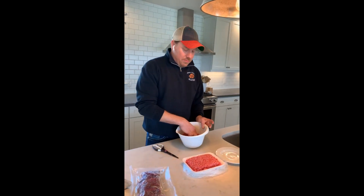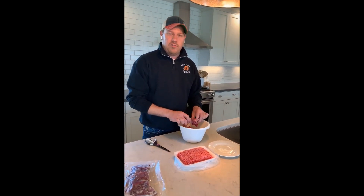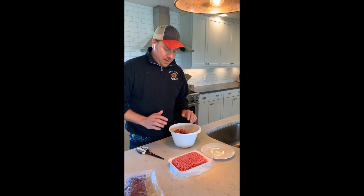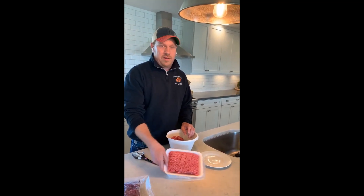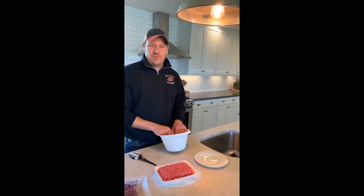So don't let the myths fool you whenever you're in the grocery store. Ground beef in a chub is just as good and just as nutritious as the ground beef in a tray. Thanks for joining us.